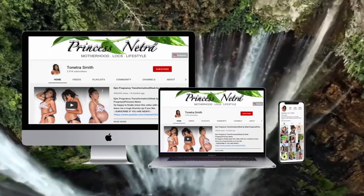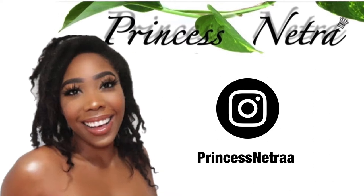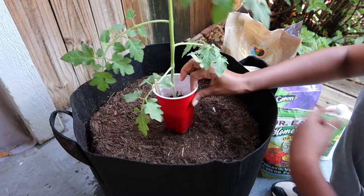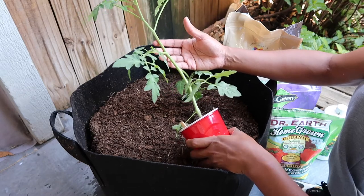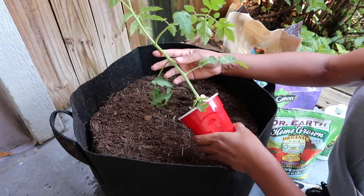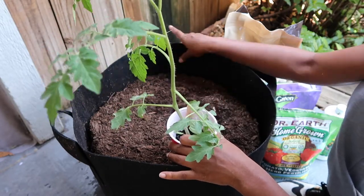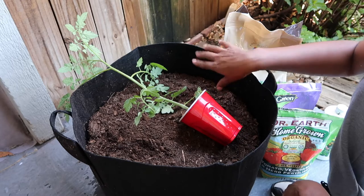When planting your tomato plants you want to make sure that you're picking the right container. For this tomato — this is a Sweet Million — it's an indeterminate tomato, meaning it will grow and grow until your first frost and then it'll die. This tomato is going to grow very large, up to six feet tall, so I want to make sure I have a big enough container. This is a 15-gallon grow bag I got off Amazon — I'll link it in the description box.